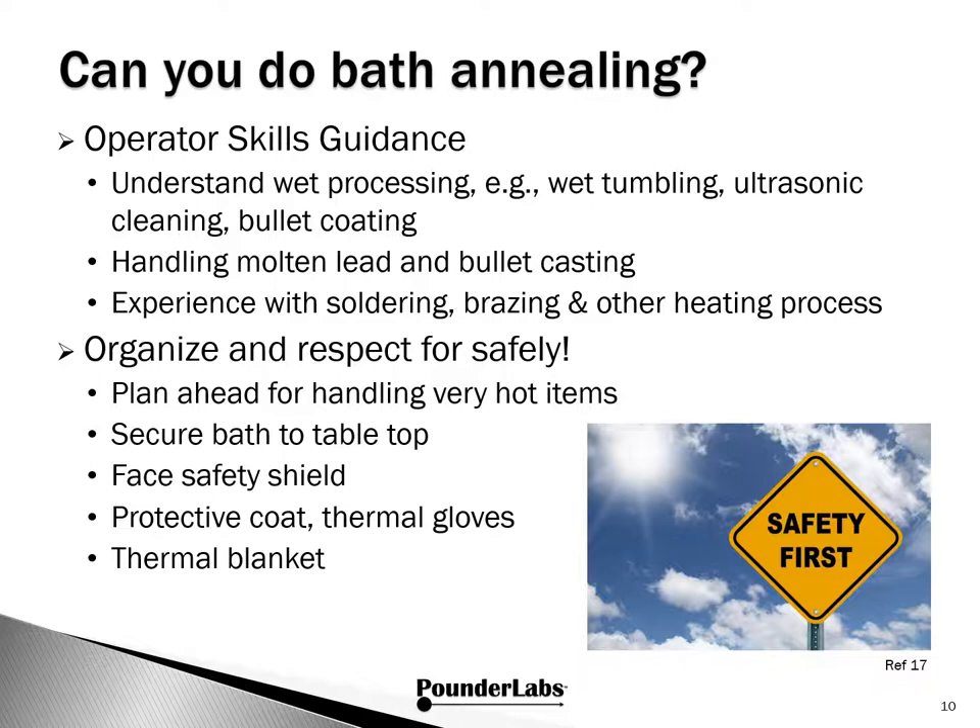If you're interested in doing molten salt baths, we'd recommend some background in wet processing — things like ultrasonic or bullet coating. If you've had experience with casting bullets or other heat treating processes like soldering or brazing, it's good to have that kind of background before you get into this. You should organize and respect safety — that's very important. You need to plan ahead for handling very hot items. We secure the bath at the tabletop. We recommend safety shields for the face, protective coats, thermal gloves, and where appropriate having thermal blankets. Safety first is critical for being successful here.